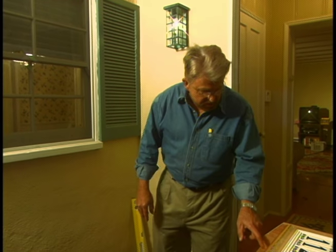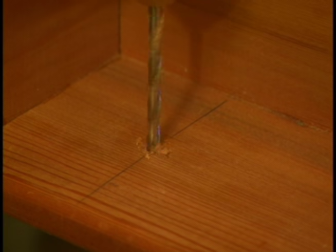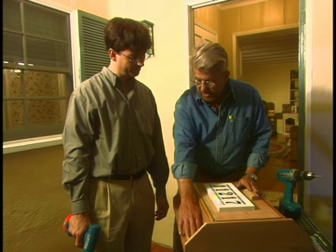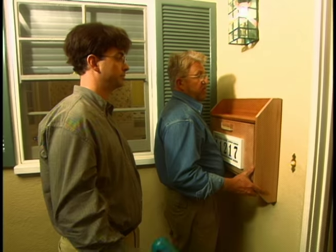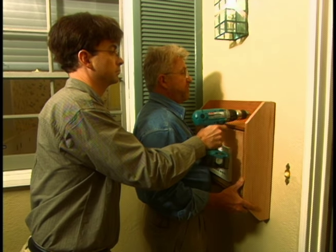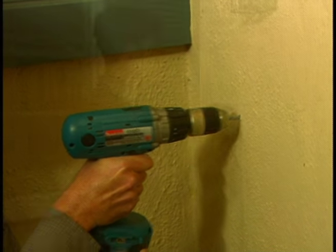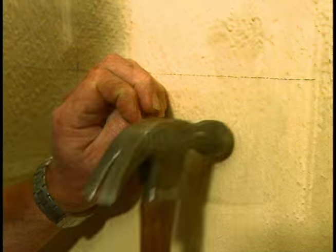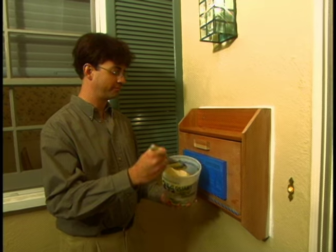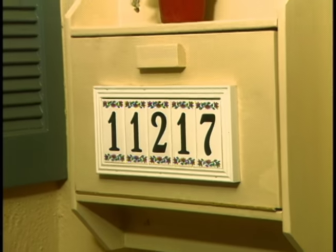The first thing we want to do Steve is drill some clearance holes in the top and bottom. I've got these marked for you here, so go ahead and drill those. Now we want to transfer the location of these holes up on the wall. I hold the mailbox on the level line and center it. Then Steve passes a small masonry bit through the mailbox holes and marks their location on the stucco. Next we enlarge the holes with a bigger masonry bit and hammer in plastic anchors. We put the mailbox up and install pan head screws through the mailbox and into the anchors. Finally Steve applies a coat of exterior house paint — all he has to do now is wait for those lucky sweepstakes forms to arrive.